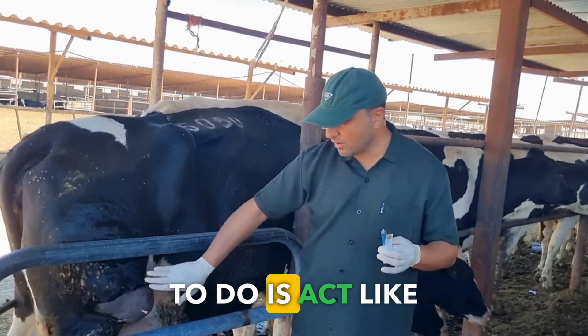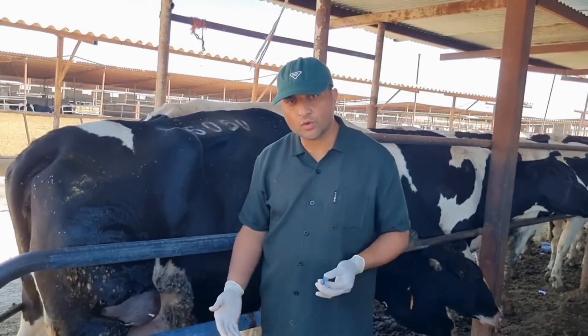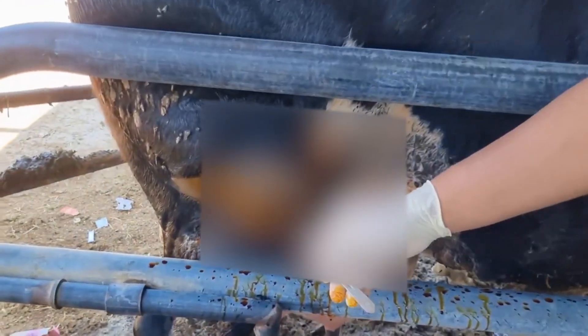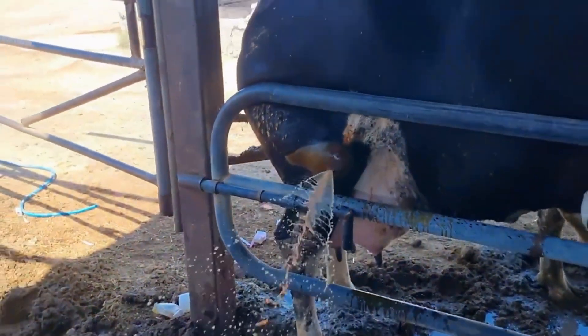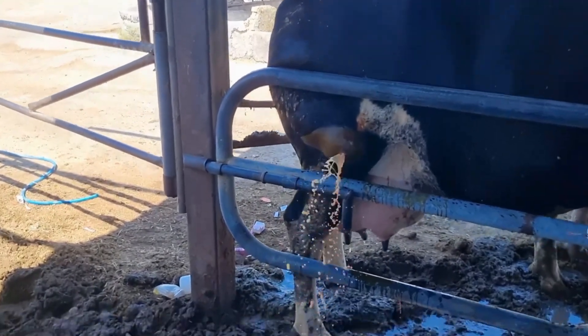The best thing to do is act like a nurse and thoroughly wash the inside of the abscess every day.